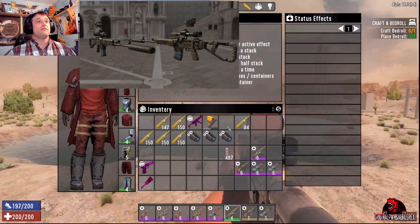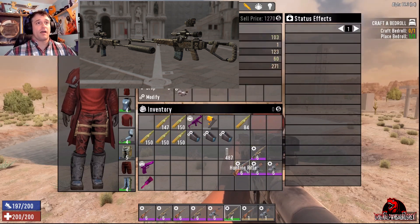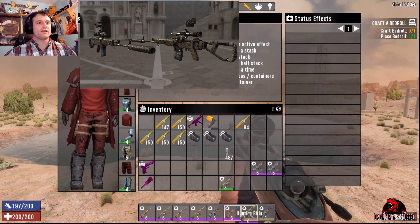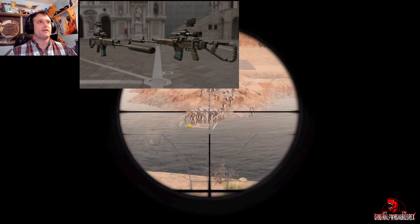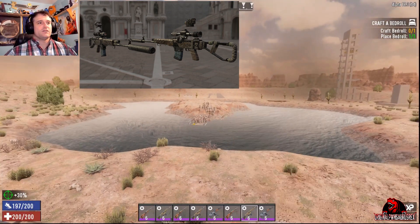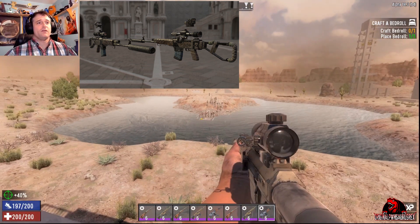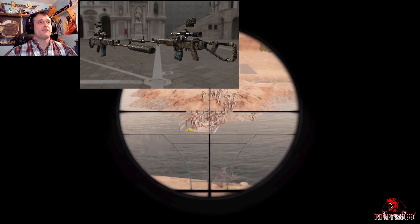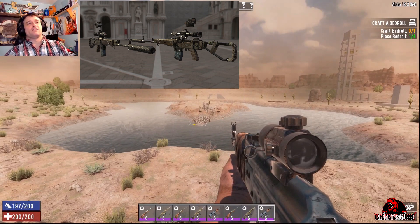In my inventory I have the 2x scope as well. Let's put the 2x out there and take a look at that. You did not see the 2x in the picture but I feel like it's a necessary attachment to talk about. There is the marksman rifle and then the AK-47, which with the 2x does not bounce around nearly as much.